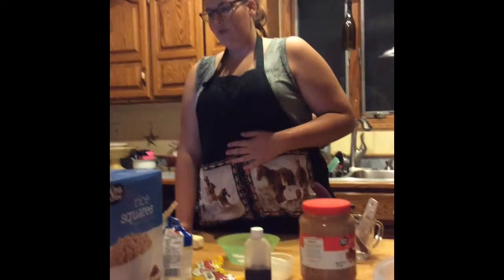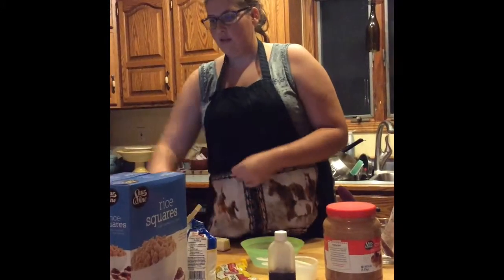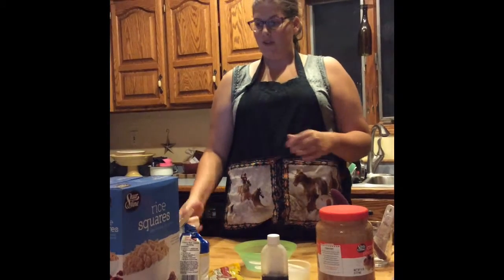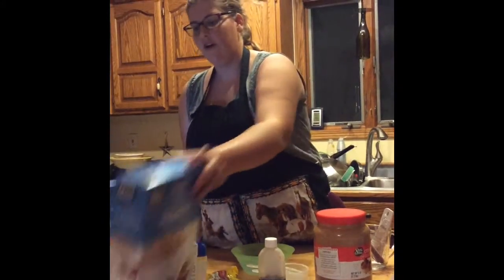The first thing I will do is put 18 cups of rice squares into a bowl.